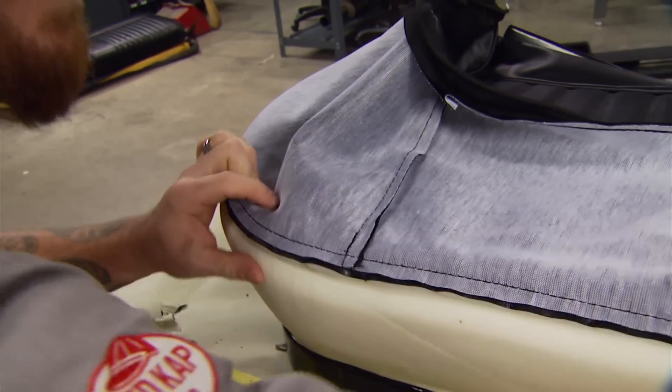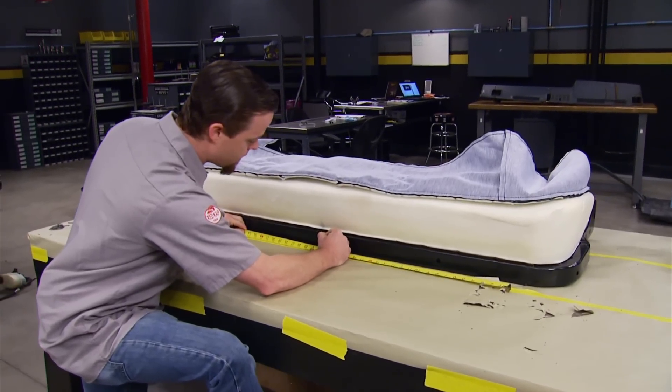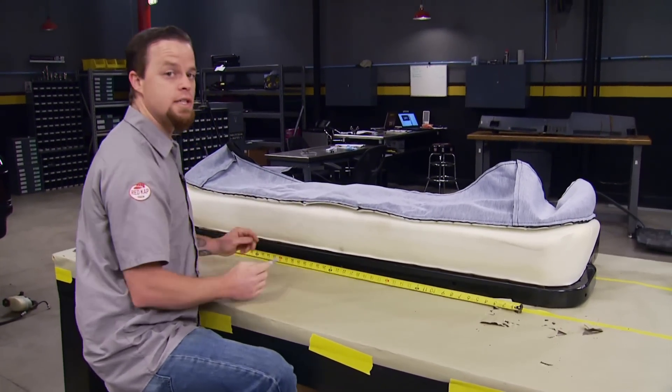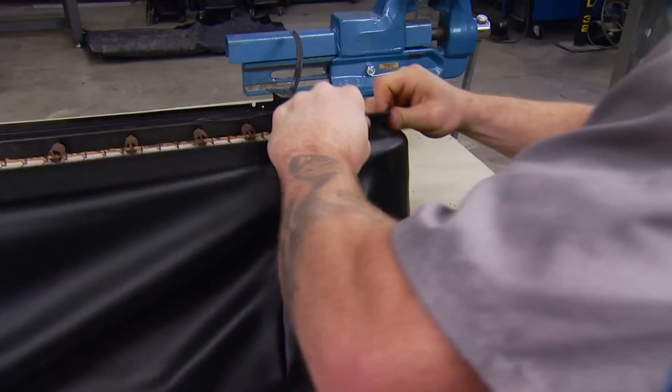It's not a bad idea to go ahead and pull a measurement on your frame and find your center point. Once you make that mark, do the same on your foam and your seat cover as well. This way if it gets off at all, you can refer back to your marks.